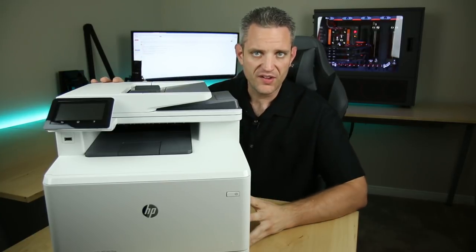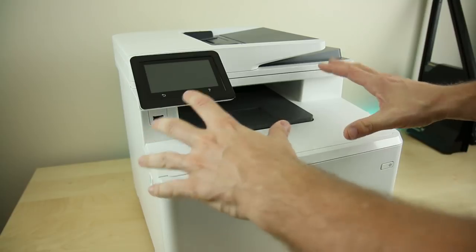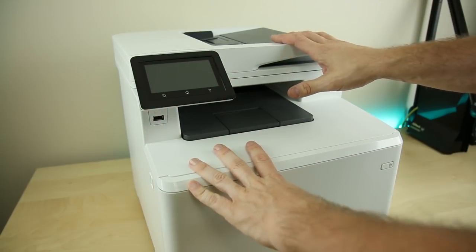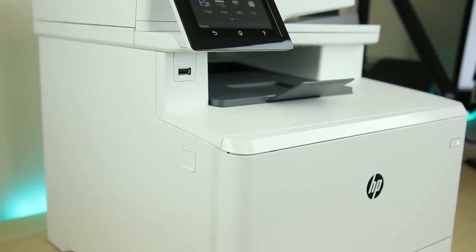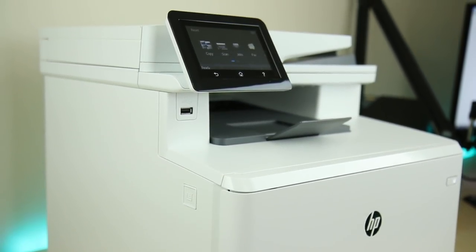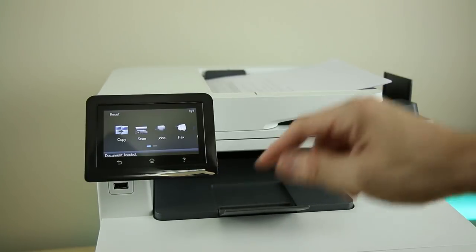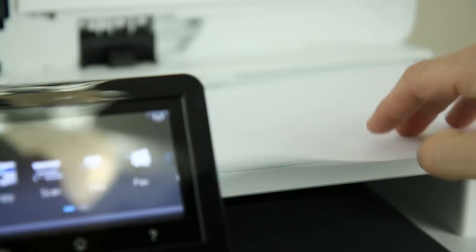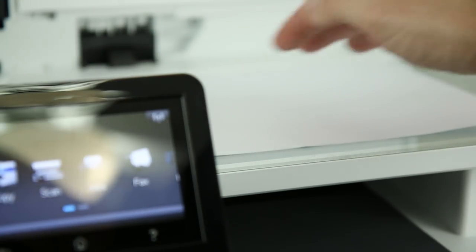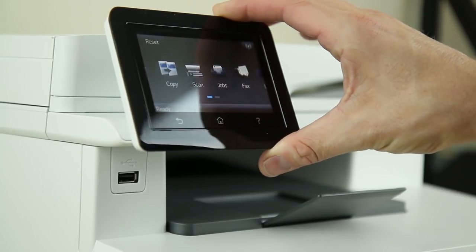Let's take a quick tour around the exterior. You can see this is a very compact design, but don't let its size fool you — it is very, very powerful. Starting on the top right is the adjustable feed tray for your double-sided copier, which is a very nice feature. Underneath that you have the lift-up for the scan bed, which has glass that goes all the way to the edge, making it really easy to slide your paper off. The color touchscreen display makes interacting with the printer very, very simple.